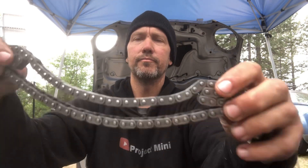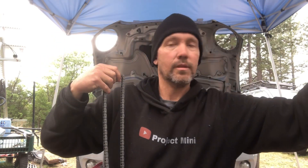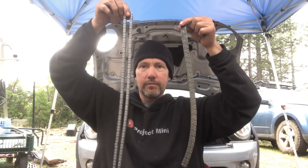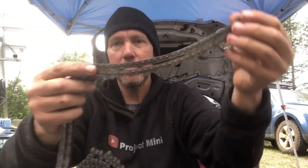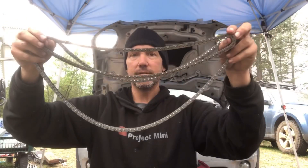A lot of people say that the timing chains in the W11s or the R53s were less likely to stretch — and I'll tell you why that perception exists. Like I said, they don't stretch. Here's the R53 chain over here and the R56 chain over here — see the difference in length? The same amount of wear on the shorter chain is going to have way less impact on its overall length than the longer chain, just because of the size difference.